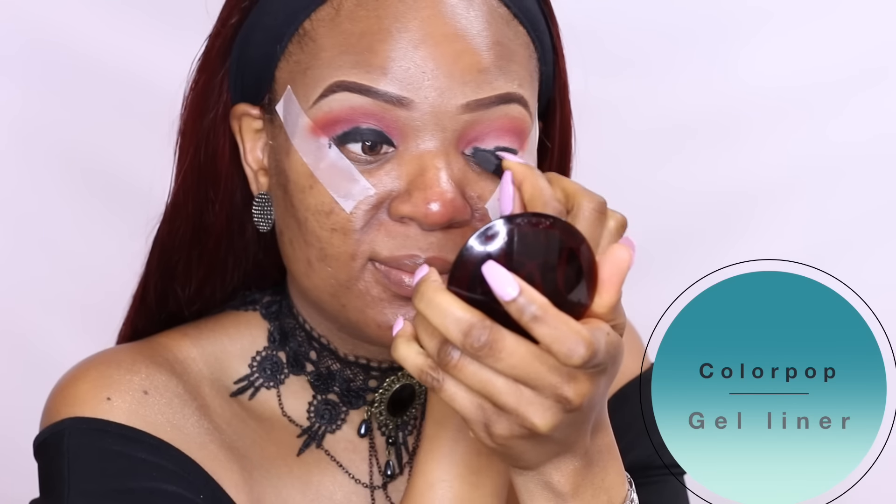The next thing I'm going to do is apply a gel liner as my base before applying the black eyeshadow — this will ensure the shadows apply very pigmented. Once you apply the gel liner, go in and spend as much time as you want blending; just make sure you blend it really well.